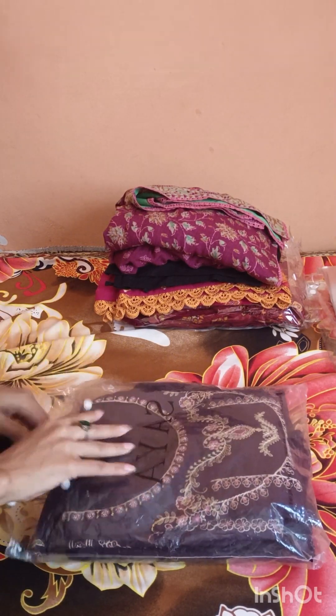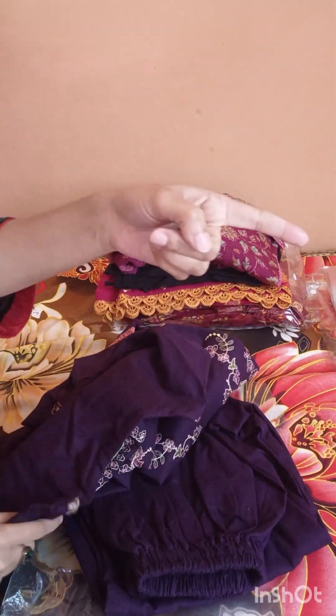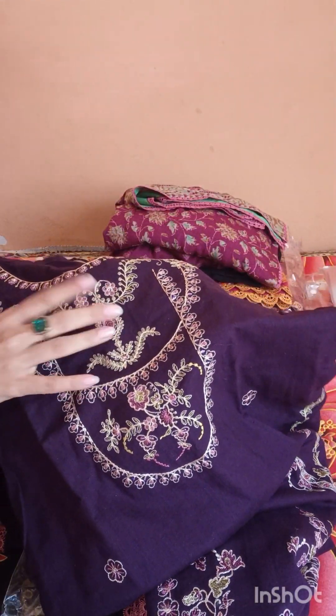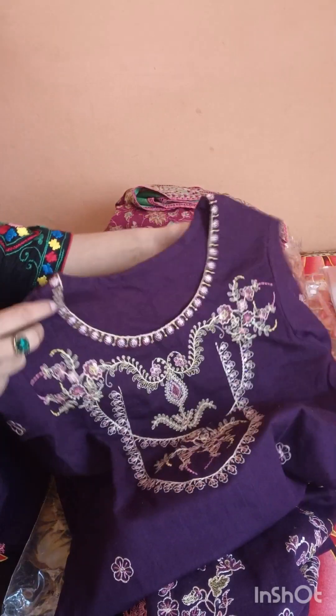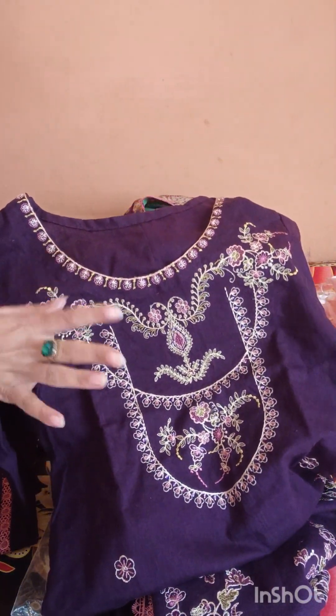I will show you the pattern. This is the overall dress. It's a two-piece cambric. This is a crosshatch — it's a type of khaddar, a type of fashion, a type of brand. I will show you the crosshatch.